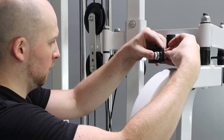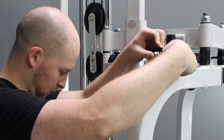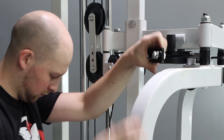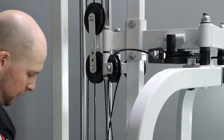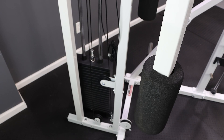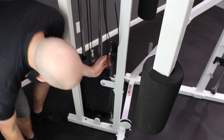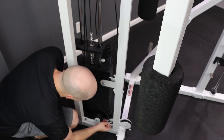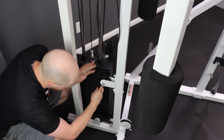To make the pec deck work on the stack loaded lat attachment, we will have to replace the bottom 4.5 inch pulley of the lat attachment with a 3.5 inch pulley. Take the selector pin out of the stack, then pull one of the cables to lift the stack up. Unhook the snap hook, relieving tension on the cable, then replace the pulley.